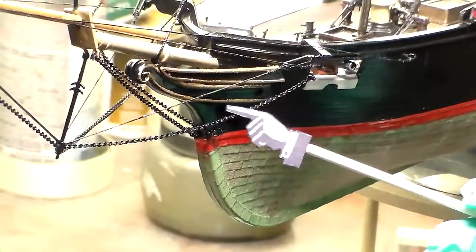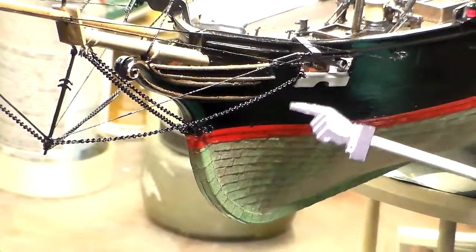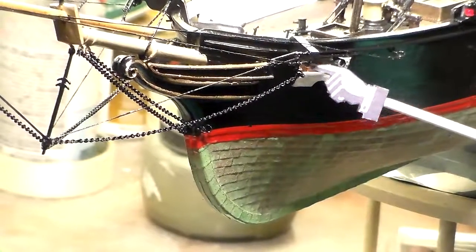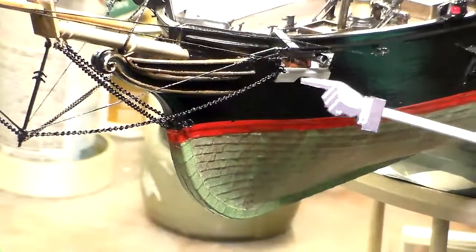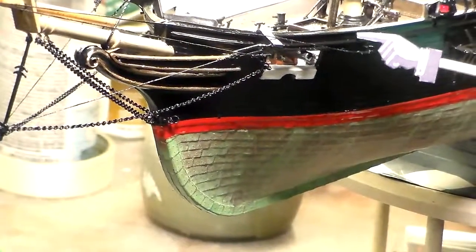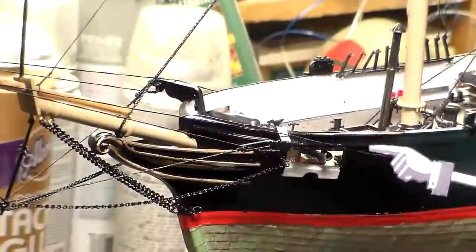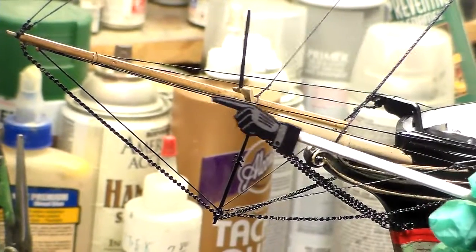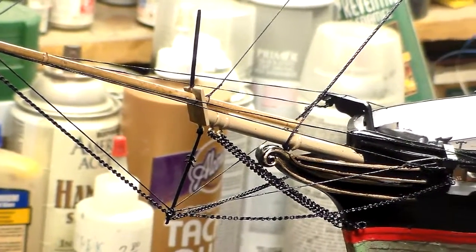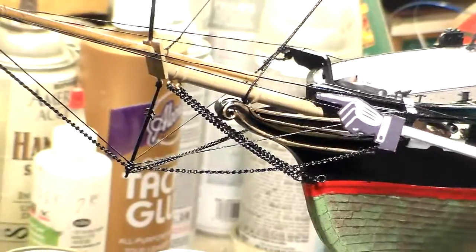Right here I've got the bobstays, which is all your chain work all the way up to the knightheads and also up to the first gun port up at the 32-pounder on the bow, on the port and starboard side. You've got your back bobstay in this area, and it goes all the way forward into the eye of the bowsprit and back down to the same eye behind the knighthead. You can see all the chain gear — the head gear is all done.